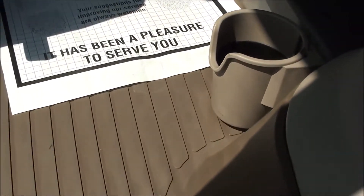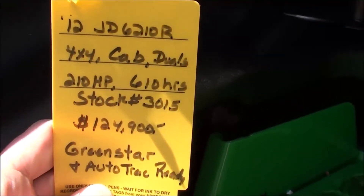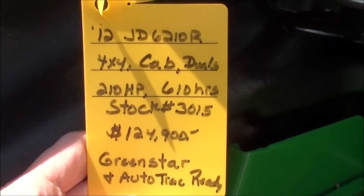The tractor must pass a 40-point inspection prior to pickup or delivery. We also take trades and offer trucking and financing. If you have any questions regarding this unit, please contact us.